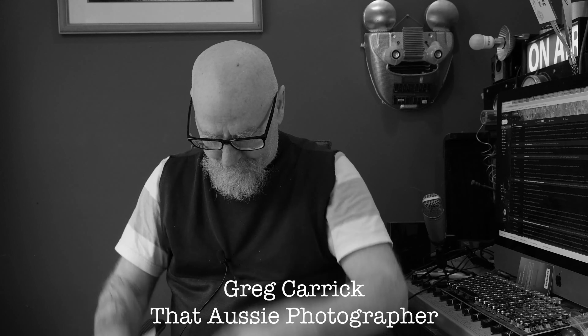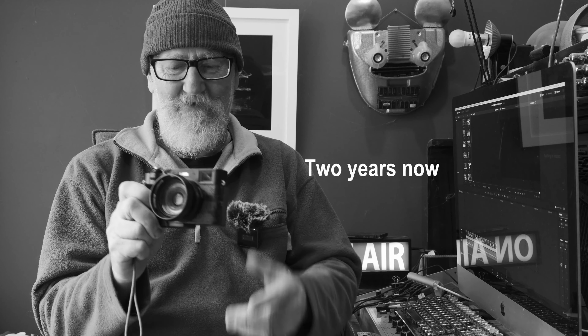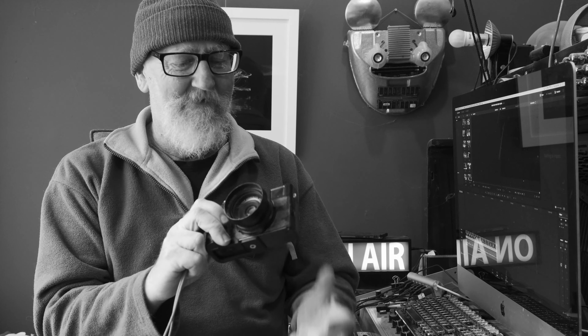The X100V is an overhyped street shooter. I've had an X100V for over a year. Bought it full price, my own money — this is my camera. I spent my hard-earned money on it.